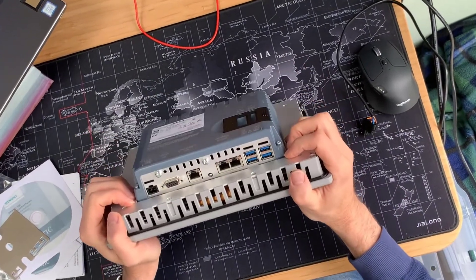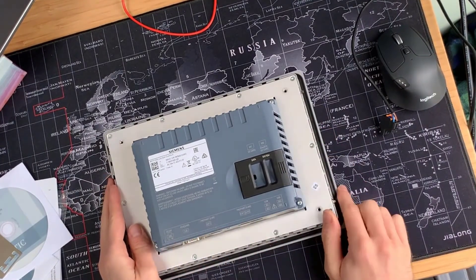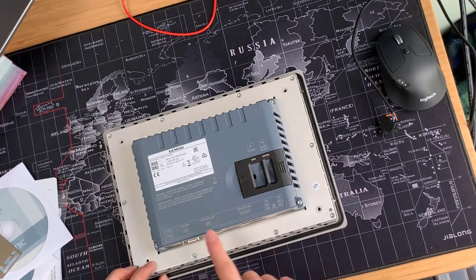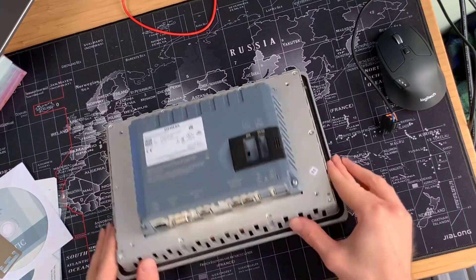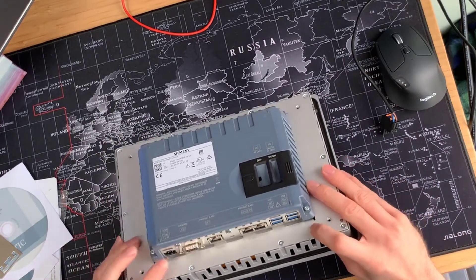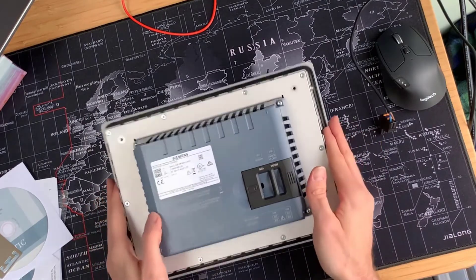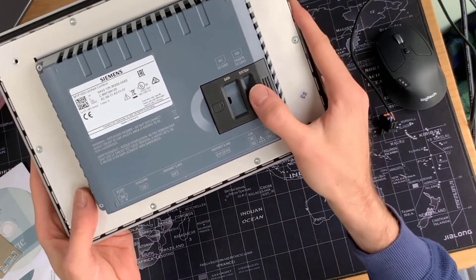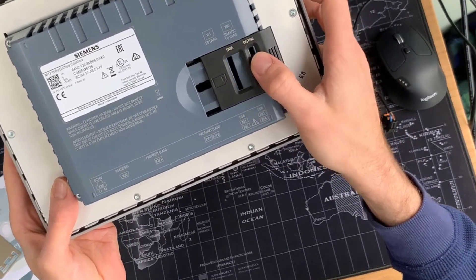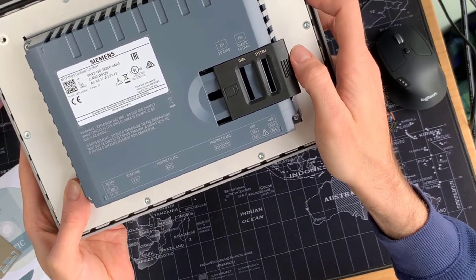On the back here, we've got our interfaces — all conveniently labeled. We've got two Ethernet interfaces on the back: one is a two-port switch, and one is just one port. We've got plenty of USBs for peripheral devices, and we've got a 24-volt power connector. And of course our RS-485 and RS-422 connections. Just like the regular comfort panels, we again have SD card slots here — one for data logging, and of course the system SD card for system backups and recovery automatically.